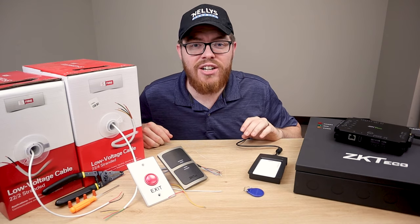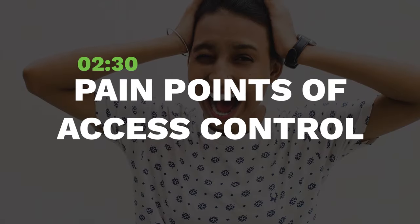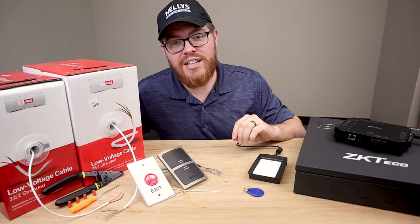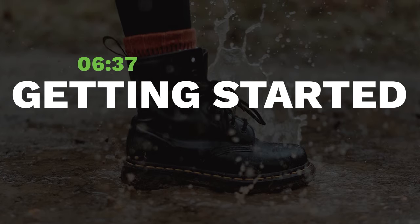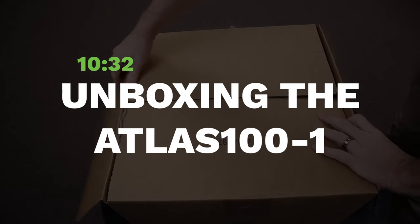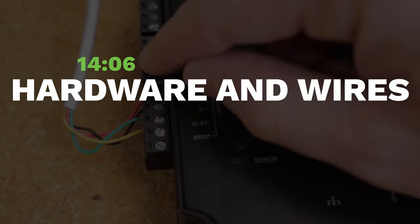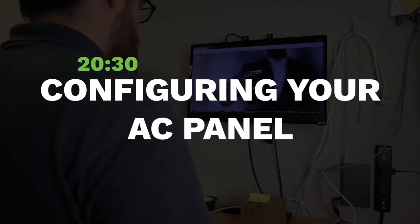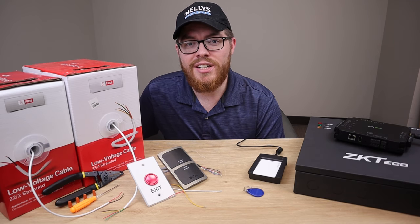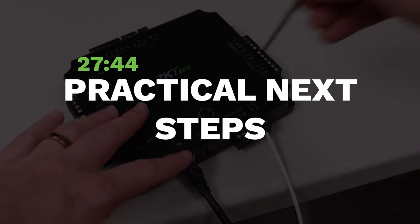We recommend starting off easy with a single door access control system from ZKTECO's Atlas series. We're going to walk you step by step through setting up your very first single door access control system. This is probably going to be a pretty lengthy video, so let me walk you through the layout. First, we'll tackle some pain points of access control. After that, we'll jump into what products and tools you need, unbox the ZKTECO Atlas Series Single Door Kit, walk through every step of installation from mounting hardware and running wires, to the web interface and mobile device setup.